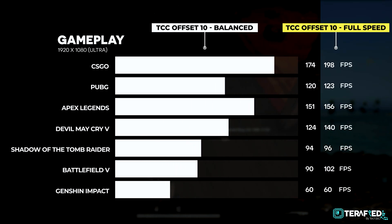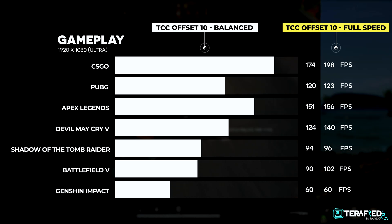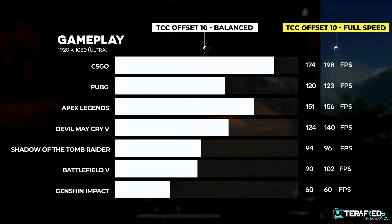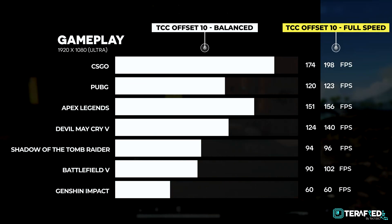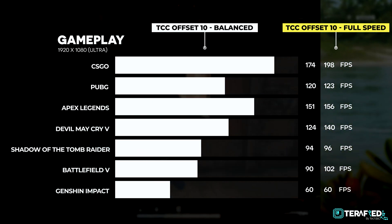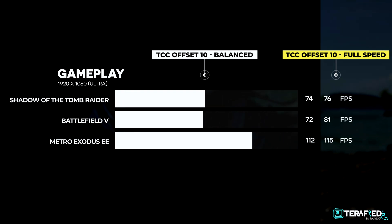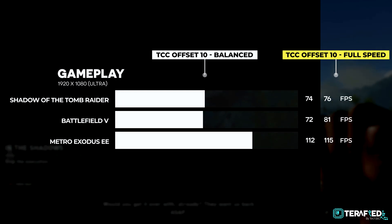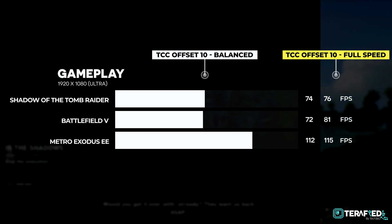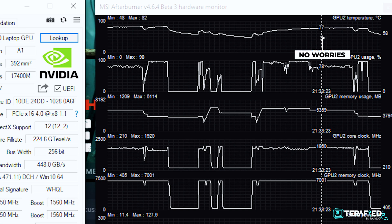For gaming, you can still expect very similar frame rates to before. Games still run fantastic, and the Ryzen 9 and RTX 3070 combo will power through without much difficulty. If you compare carefully, there is a slight difference, especially for CPU-bound games like CSGO and for RTX titles — in reality you're losing a little bit, but overall performance is still very similar. The upside is that CPU temperatures can only reach 90°C, and the GPU remains fine as before.